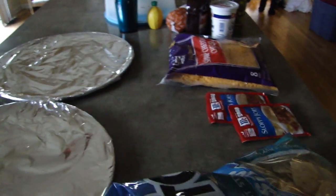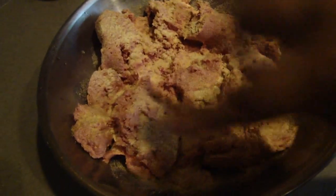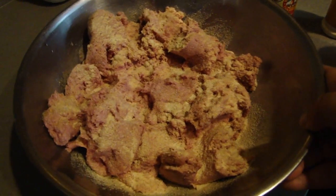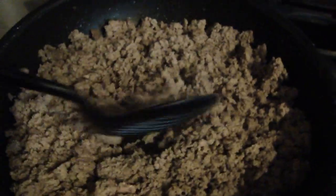I use adobo, onion powder, and garlic powder — mix it in. I do season it because when you use ground turkey you have to really, really season it, otherwise it will be very bland.